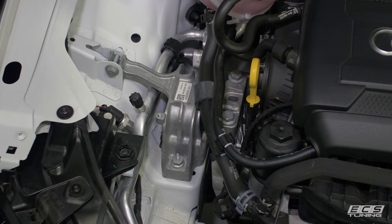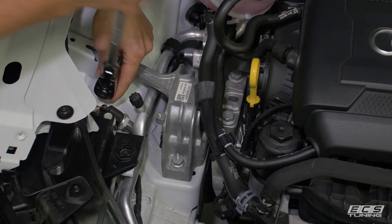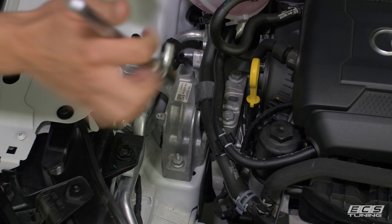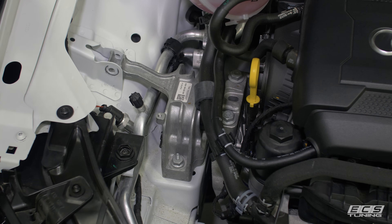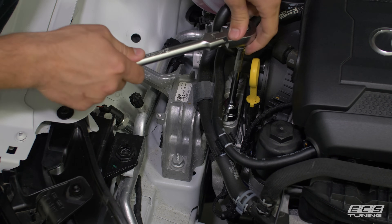Now we've got basically three steps to get the engine mount out. First, we're going to remove this bolt using a 13mm. Next, we're going to remove these two bolts using an 18mm socket and an extension.